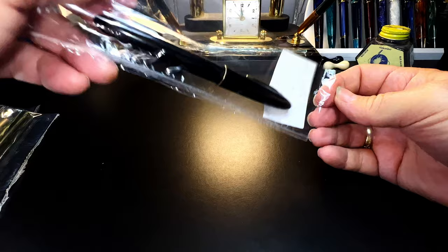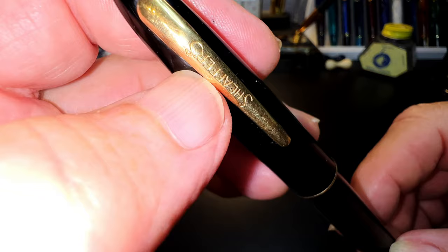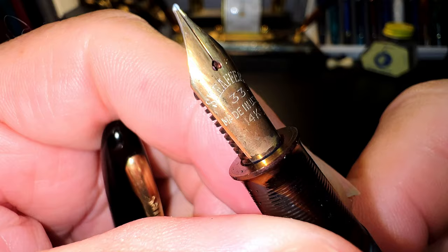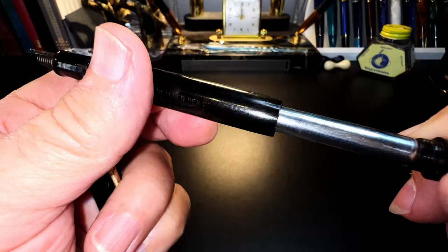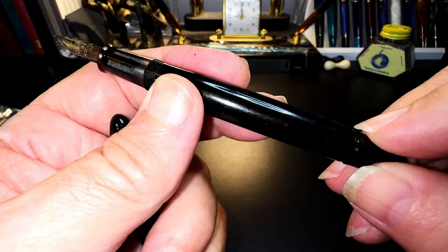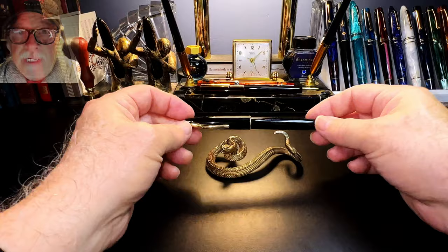There was a Schaefer in the group — this is a W.A. Schaefer Fort Madison fountain pen with a 14-karat gold nib. It says 'Schaefer's' on it; there's no white dot. The nib is marked 33 and looks to be in pretty good shape. The feed is ebonite. This is a touchdown filler and there's a little ink window there — it will be an interesting restore because there's a whole bunch of things you have to do to get this one apart.